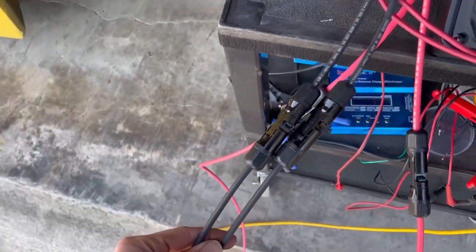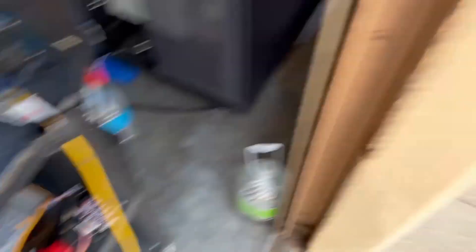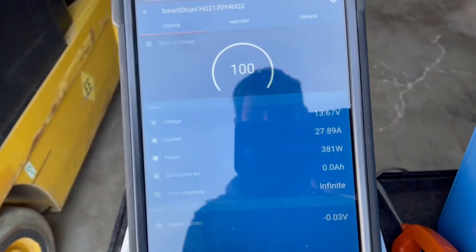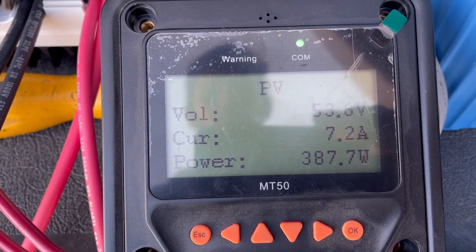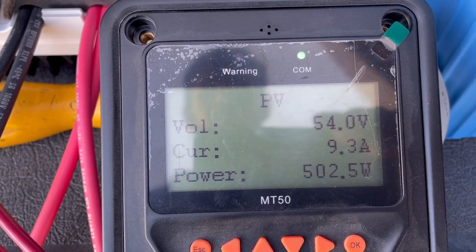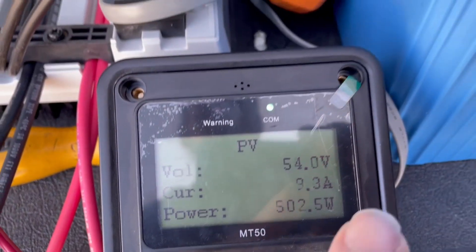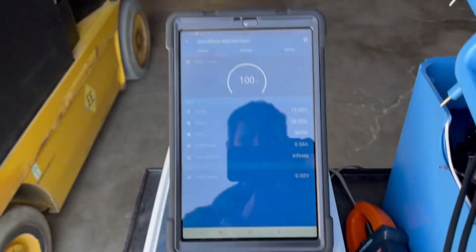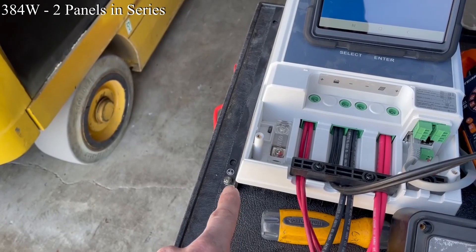So what I've done here is run two sets of 10 gauge wires in. Right now out of the array, everything is in series. We can see we're pulling in 382 watts. The EP-Ever shows a higher number — 502 watts. This could come into play later because if it really is dropping from 502 watts on the input to 383 watts on the output, then that's all heat that has to be dissipated by the heat sink.